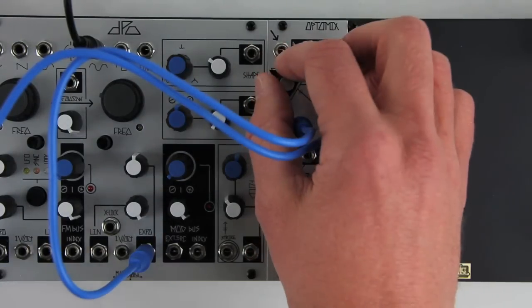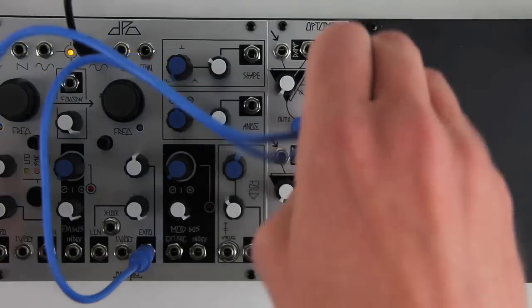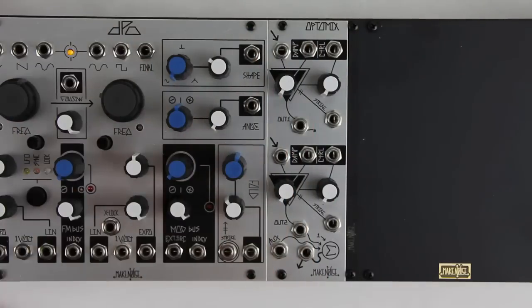The damp circuit has been updated to accept audio as an input as well as CV. This makes it easy to use the module for sidechain compression.